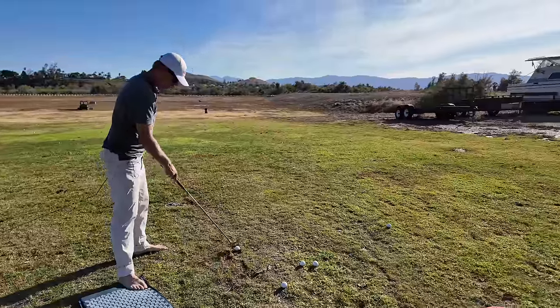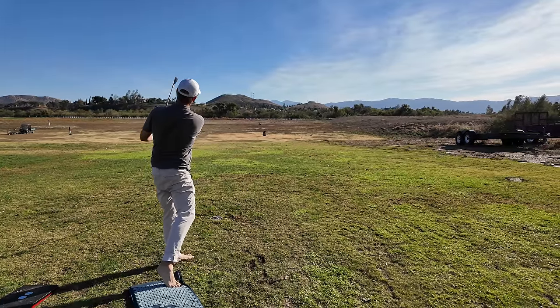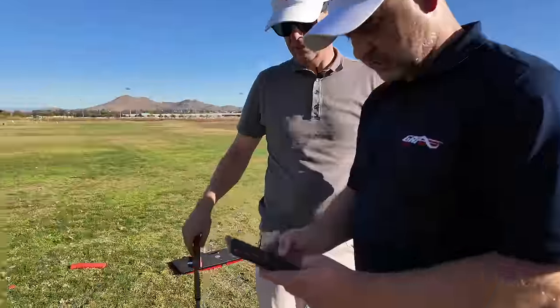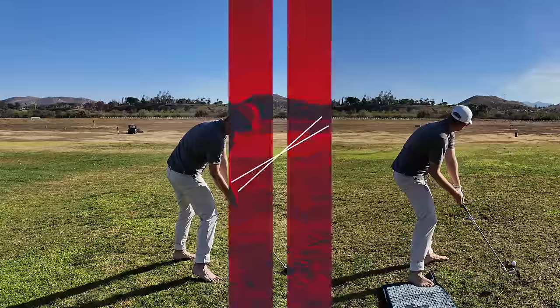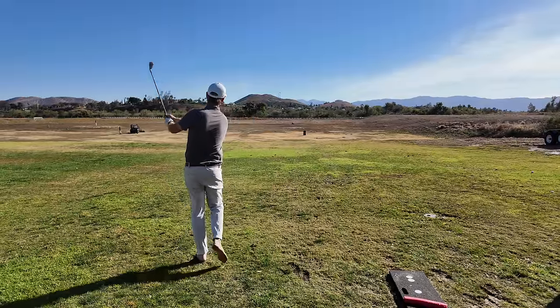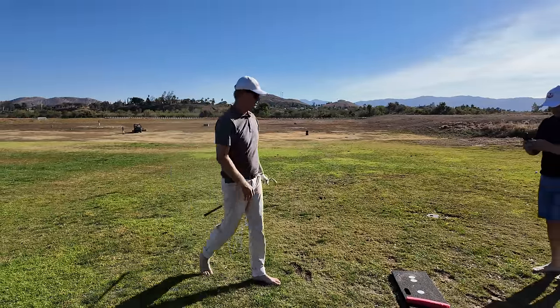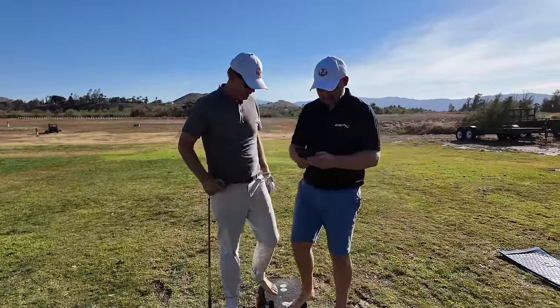This is the perfect exercise for you at this moment. Awesome. Very well done. It's nice and straight and low.